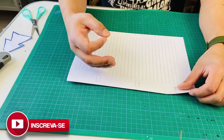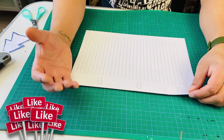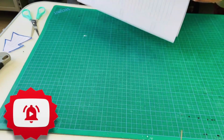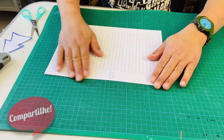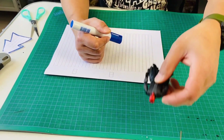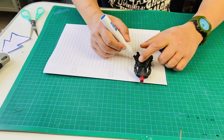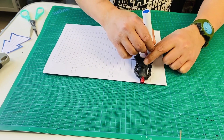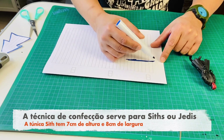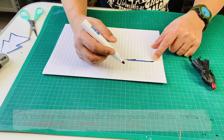Bem pessoal, então para iniciar esse DIY, o primeiro passo será confeccionarmos o molde. Para isso, eu tenho aqui um papel e eu dobrei ele ao meio. Então nessa parte que está dobrada, eu vou começar a desenhar o molde para a figura. Eu posiciono a figura diante do papel e marco aonde que eu quero a altura máxima da túnica. A partir desse risco, irei começar a desenvolver o molde.